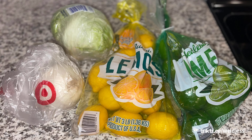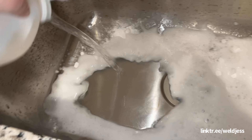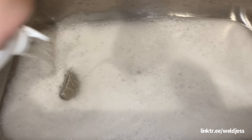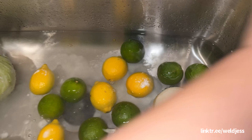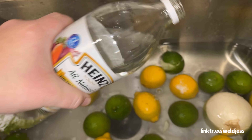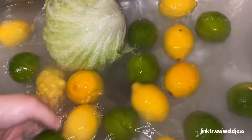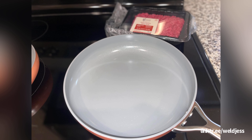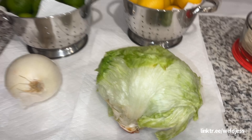First we're gonna rinse our sink, start off with a clean sink, put all our produce and citrus in there. I want to make sure the onion, lettuce, lemon, and limes are clean. Baking soda and vinegar is your friend — we want to make sure we get all the pesticides out. There are so many chemicals in our food today, gotta keep it clean. One day I'll have my own land and be able to homestead.